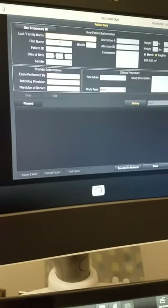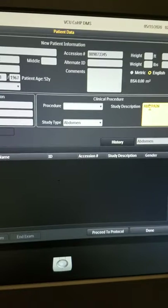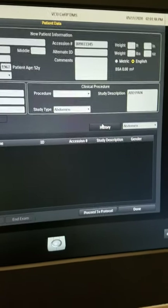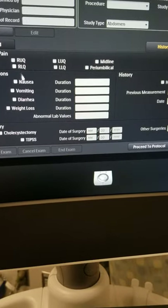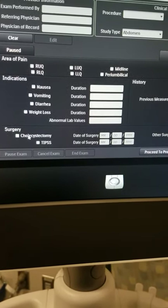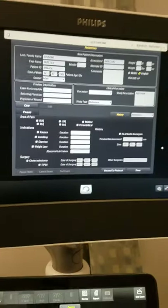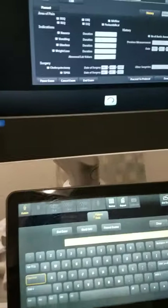To give you an example, I'll go ahead and input some information. I've inputted some fictitious information, and you can use the study type here — if I choose abdomen, it allows me to take a history on this page as well. You can notate the patient's area of pain, any indications they have, whether a patient has had a cholecystectomy, or if the patient has a TIPS. This page should be the first image of any ultrasound examination, so you simply take a picture by pressing this button here.